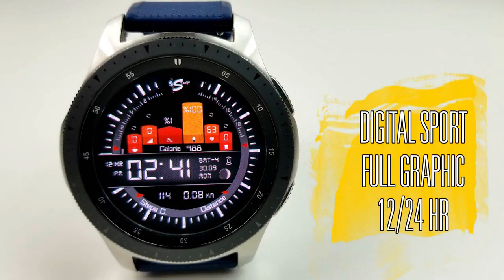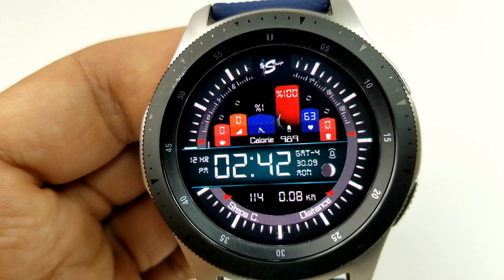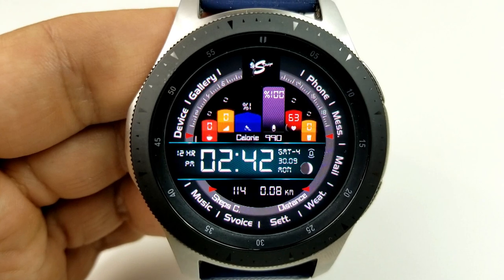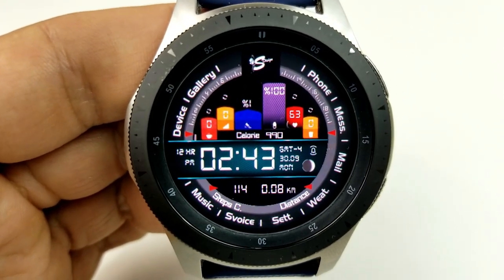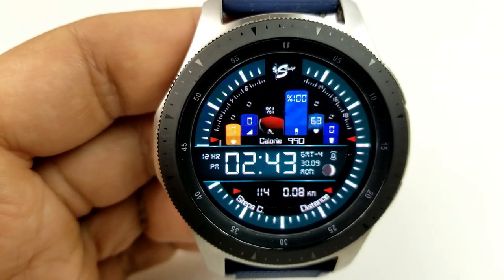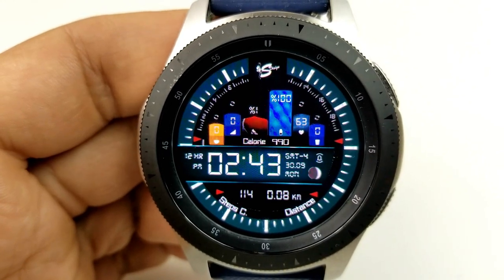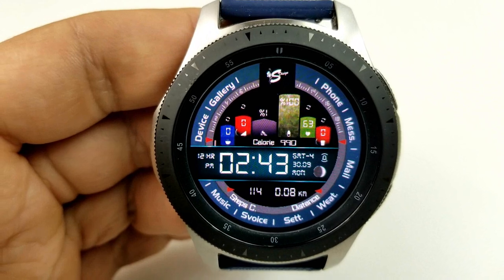As you can see, this is an all-digital watch face and the time can be set in either a 12 or 24-hour format. Just remember that to set it to your time preference, this is done on your phone and then those settings are automatically synced to your watch. This face has a very modern and sporty look to it, and it comes packed with information displayed in a very unique way.